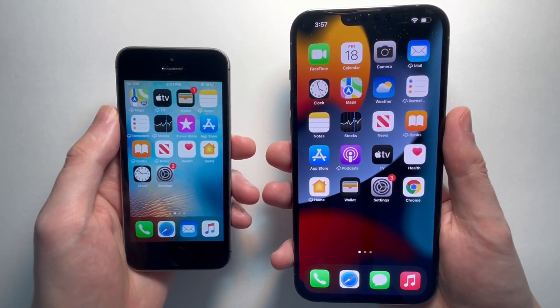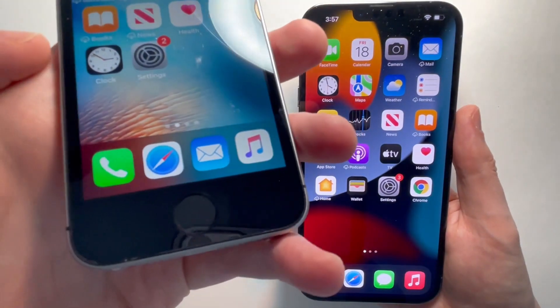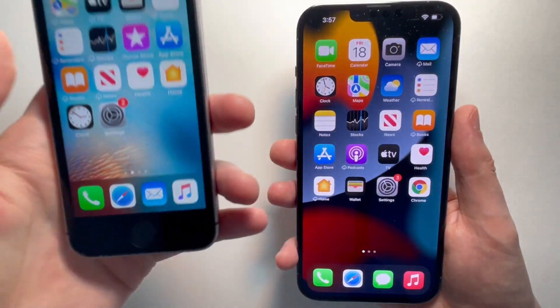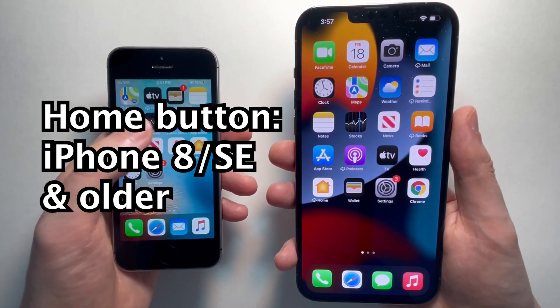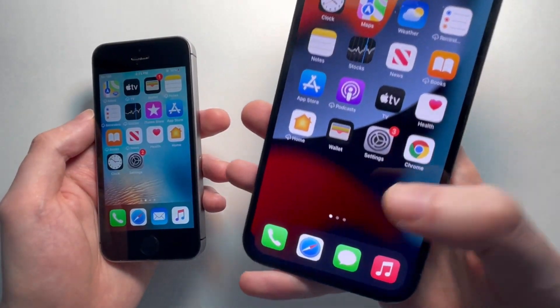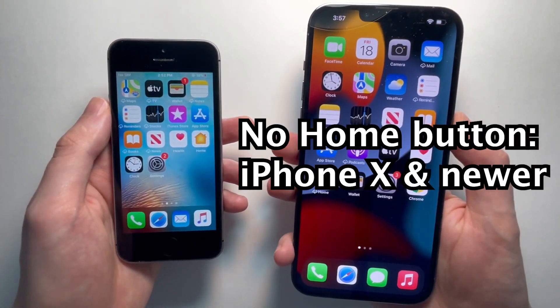I'm going to show you how to open up your Control Center for any iPhone. That includes the older ones with the home button — so the iPhone 8 and older — and also the new ones without the home button, so the iPhone X and newer.